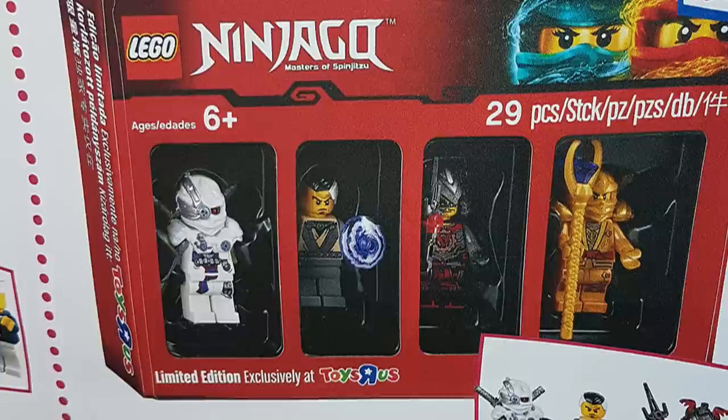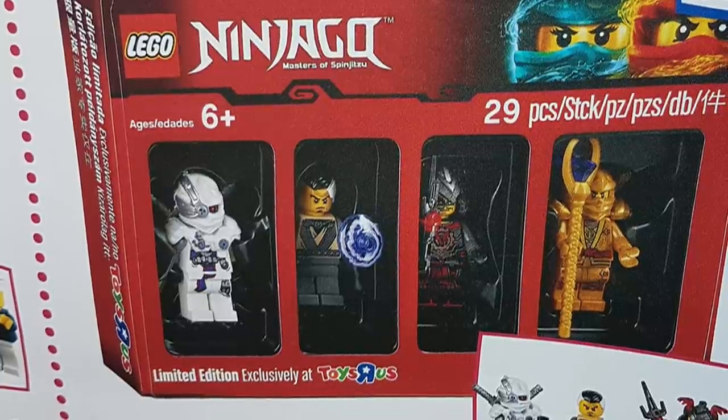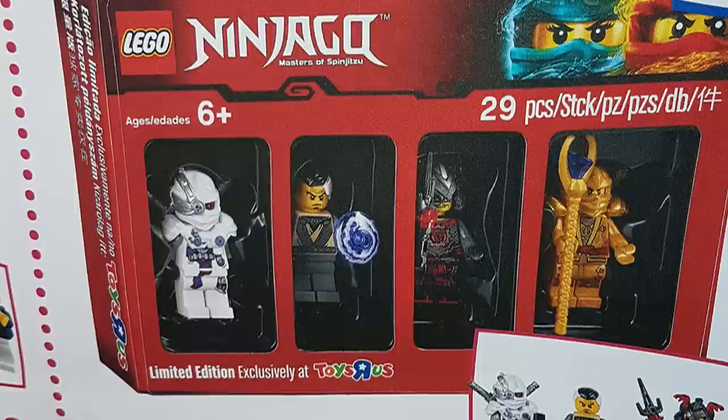The four included are White Ninjaroid, Nuro the Master of Mind, Crux, and the Golden Ninja.